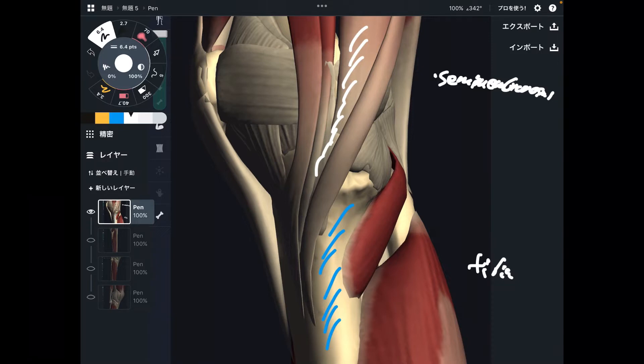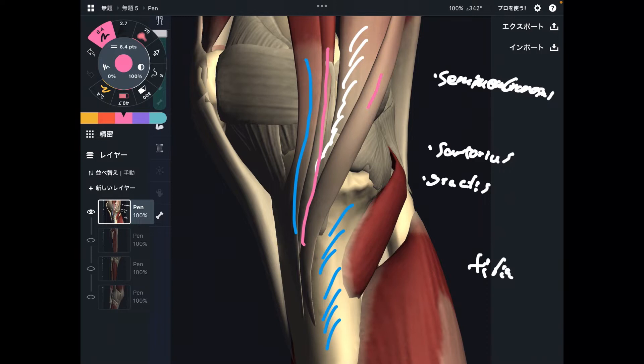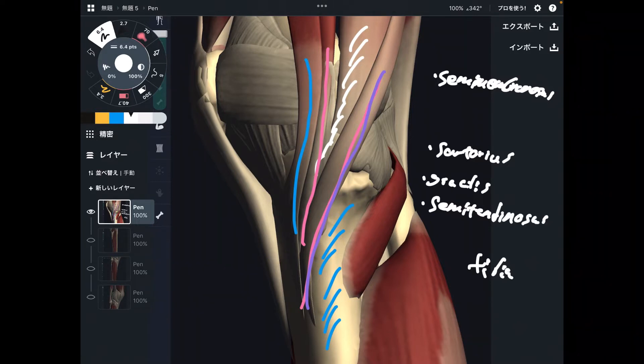Let me focus on three muscles. This one is sartorius. This one is gracilis. Then the last one is semitendinosus. Semimembranosus and semitendinosus are part of the hamstrings — they are on the medial part.